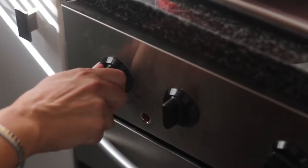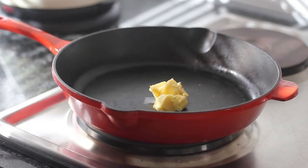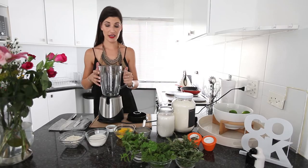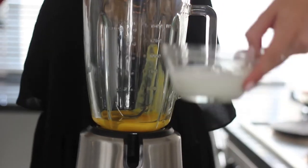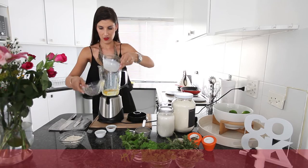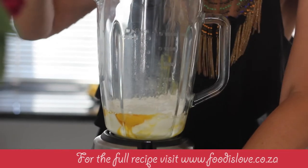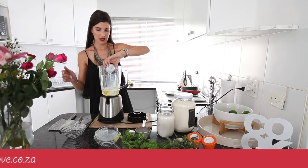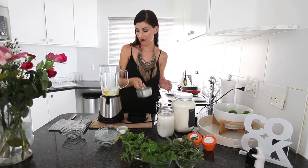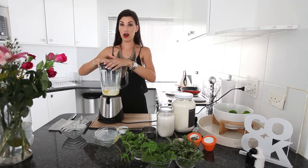Preheat your oven to 250 degrees and melt a tablespoon of butter on a medium heat. In a blender, combine your eggs, milk, flour, one pinch of salt, and vanilla extract, a third a cup of sugar, and that's it. Easy and simple. One bowl to clean up and half the dishes.